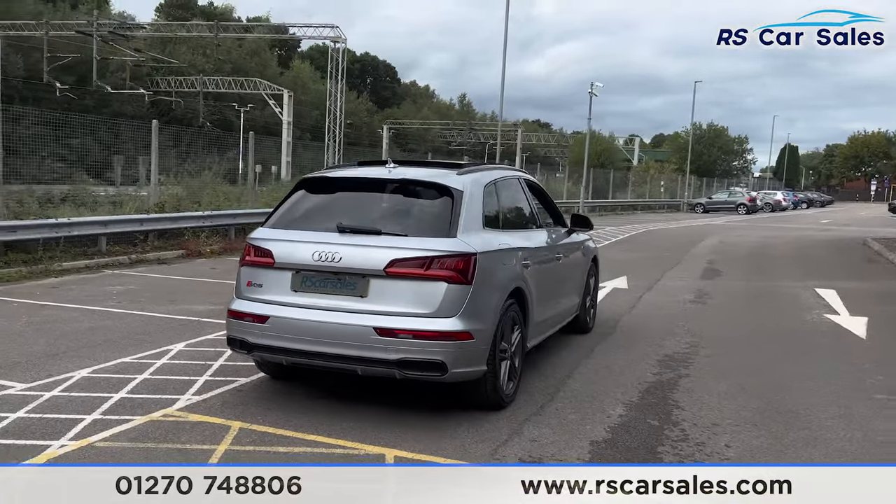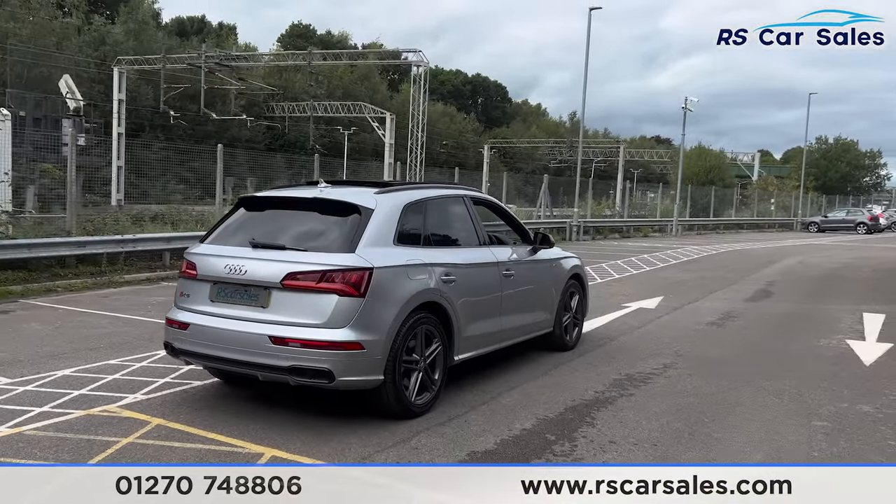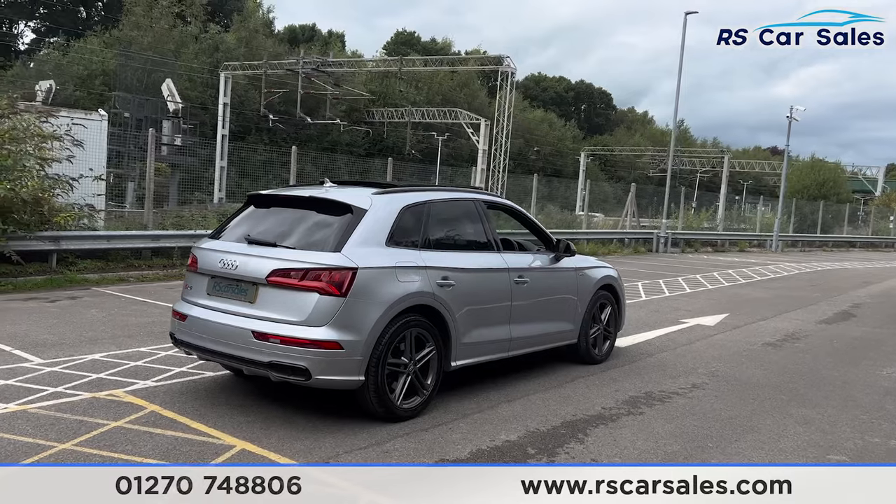Making our way back around to the driver's side, you'll find this vehicle is free from any major marks, dents or scratches.